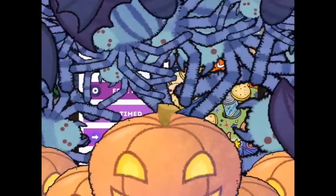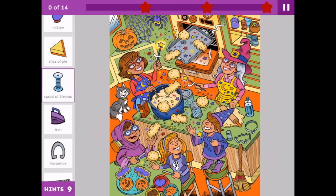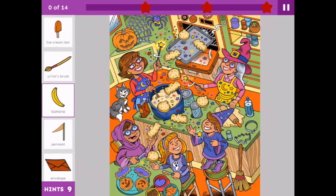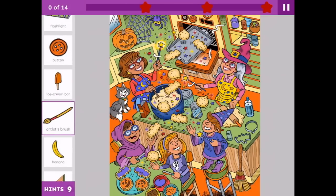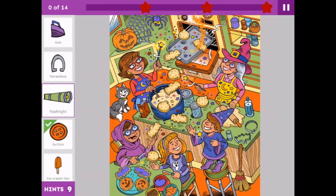Here we go. Let's start at the beginning of the Halloween fun. Let's do free play. If you turn your device on its side then you'll get a better view of your puzzle. We need a mitten, a slice of pie, a golf club, a feather, and a banana. And an ice cream bar and a button.